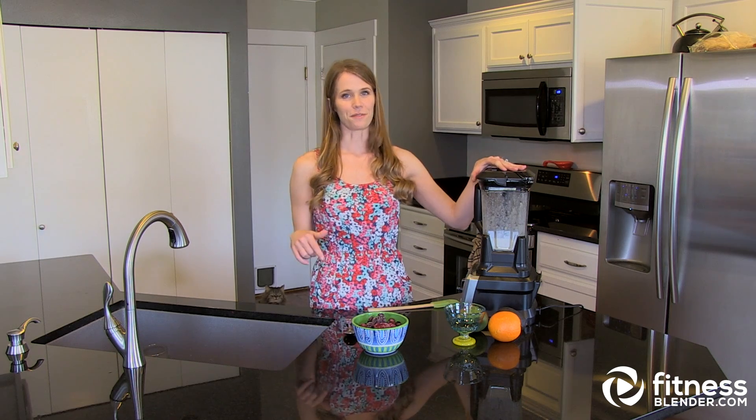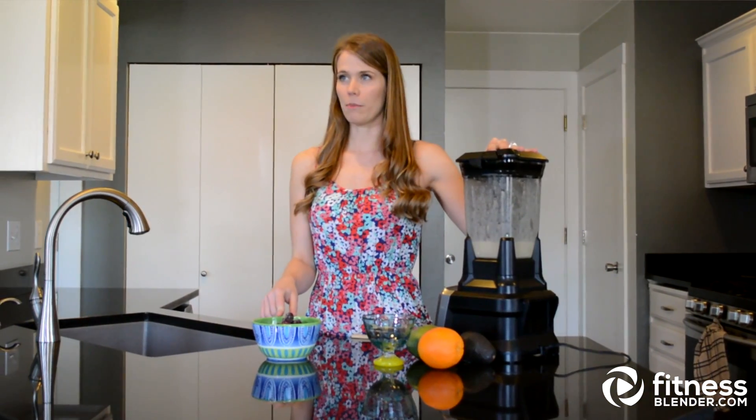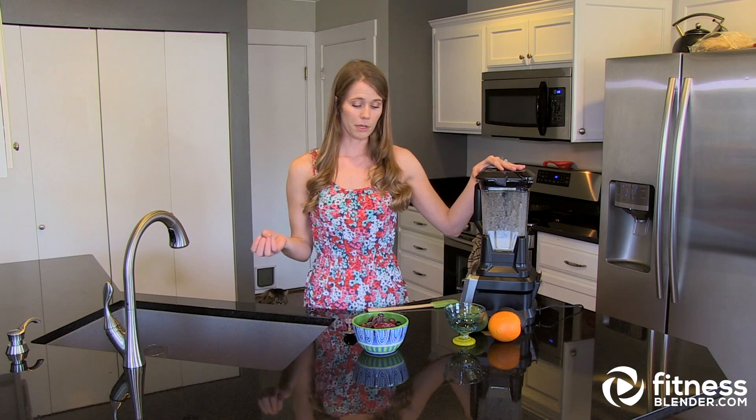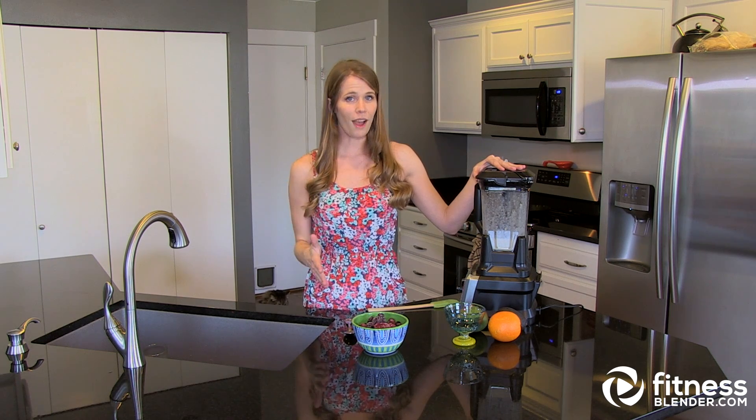Now that my milk and bananas are blended, I'm going to toss in the frozen fruits. What I have here is raspberries, blueberries, and blackberries. At this point you can put in anything you want, and that's why smoothies are so much fun — they're really healthy as long as they're whole foods, as long as you realize they do have calories.